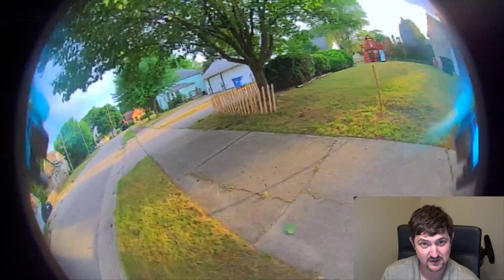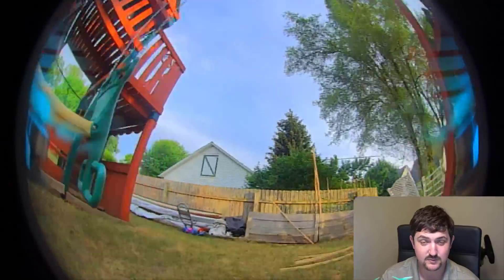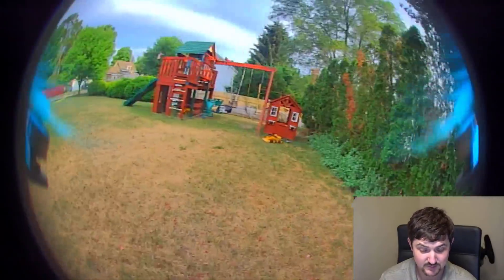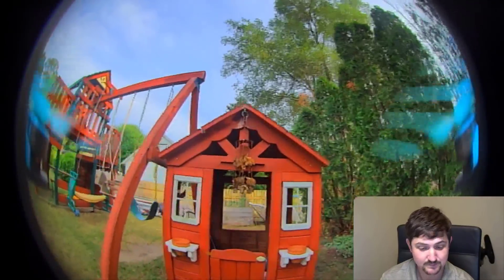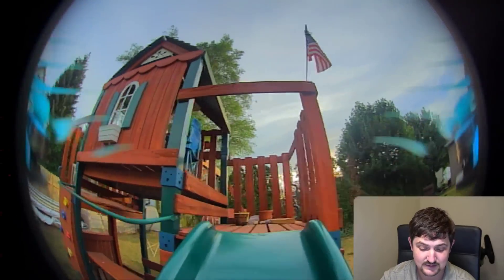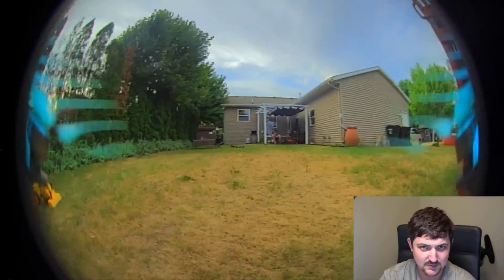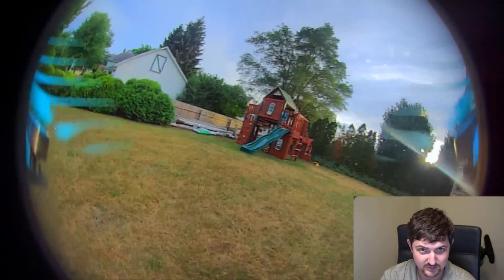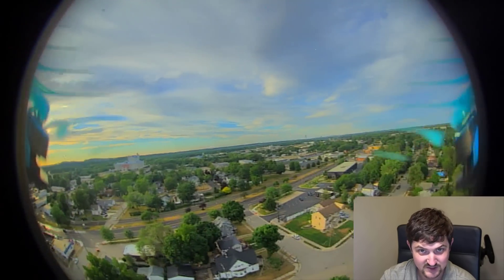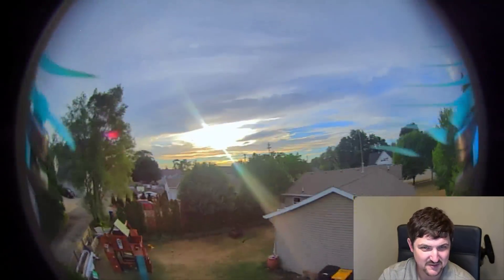In prior firmwares, running 16x9 would mean cropping in even further into the sensor, giving a more zoomed-in look. Now, with the new firmware, we can do three modes: 4x3, 16x9 crop which takes 4x3 and crops off the top and bottom, and 16x9 full which gives us the entire sensor width and height. You're going to see some vignetting on the corners, but you get a gigantic image. You do get a little bit better image density running just 4x3 mode, but it is always nice to have a little bit more field of view.